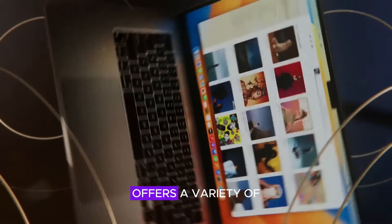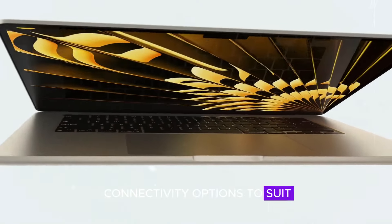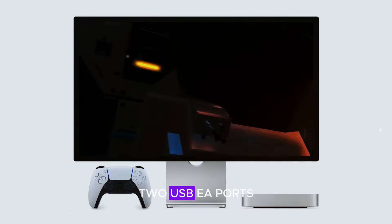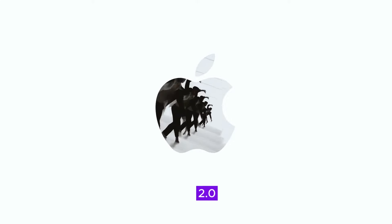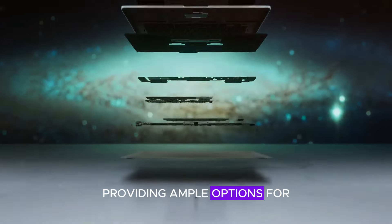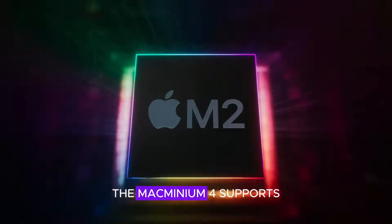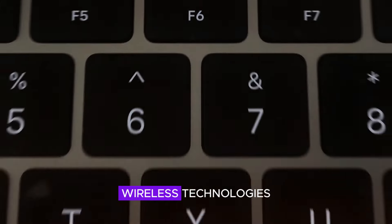The Mac Mini M4 offers a variety of connectivity options to suit all your needs. It features four Thunderbolt 4 ports, two USB ports, an HDMI 2.0 port, and an Ethernet port, providing ample options for connecting peripherals and external devices. Additionally, the Mac Mini M4 supports the latest wireless technologies.